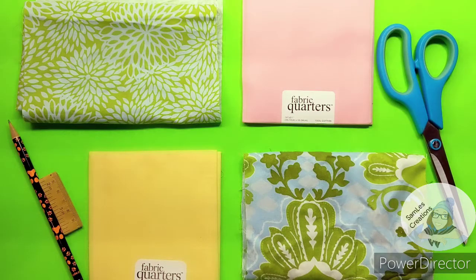Hello everybody! Welcome to today's video. Today we will be cutting out all of our patterns.